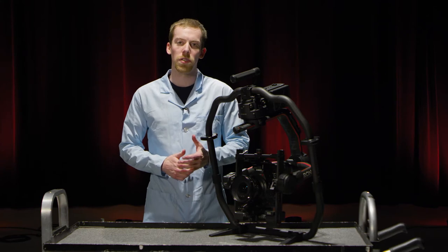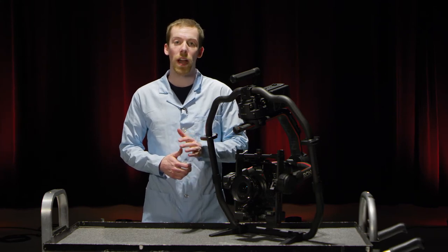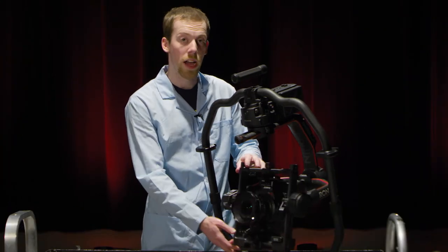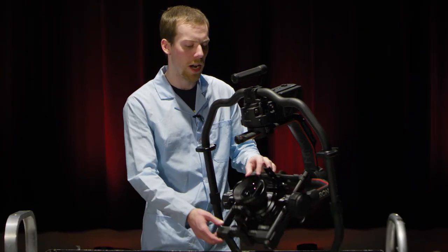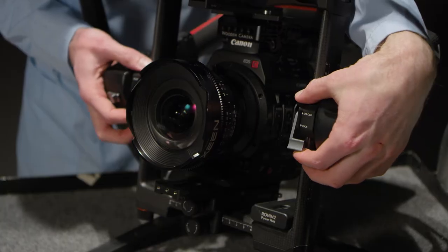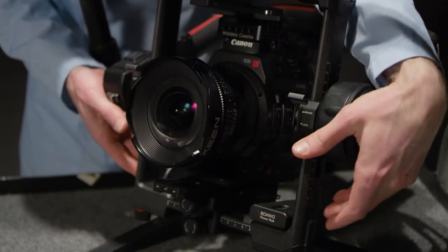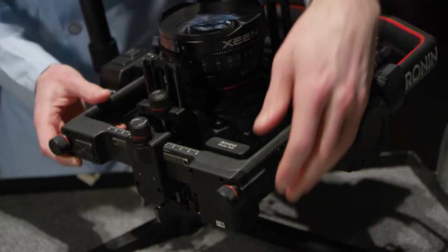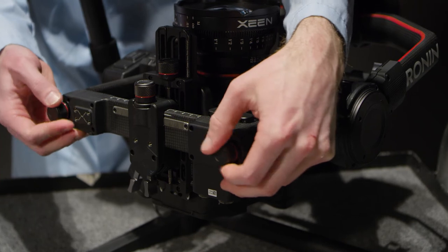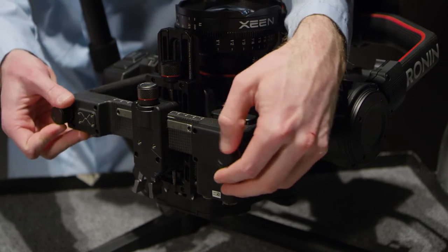The Ronin 2 is a three-axis gimbal, meaning we have to balance each axis. We're going to start with the tilt axis. Right now the camera is very bottom heavy, so I need to move the whole apparatus up. To do that, start by unlocking these, then tip it up and rotate these until it stays.